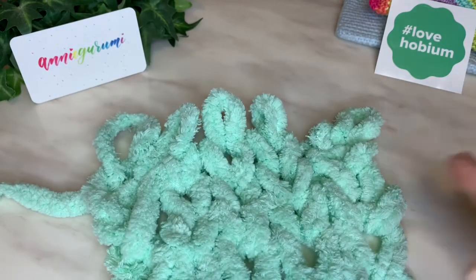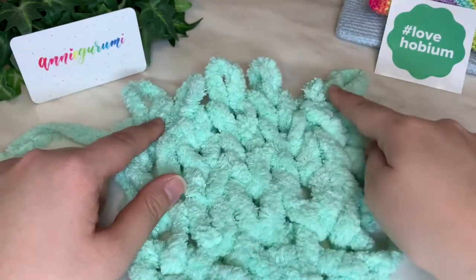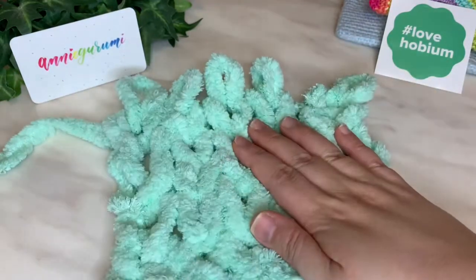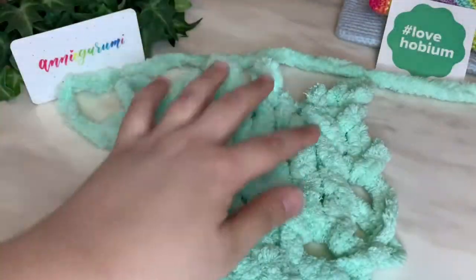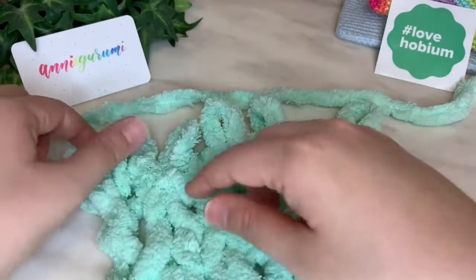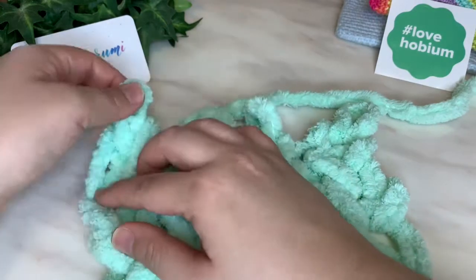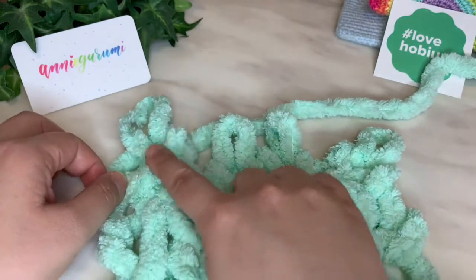So now let's say that you are ready to finish your project but you have all these loops here, and if anything happens it will just undo itself — which is a big problem. So what we're going to do is cast off. I'm going to cast off in this direction, so I want my yarn to be in this direction so I can work with it. We're going to take this loop and put it on top of the loop that's next to it, and bring up that yarn tail through both of those loops.